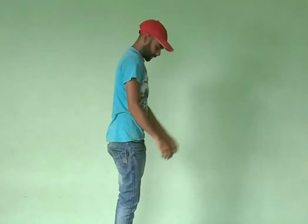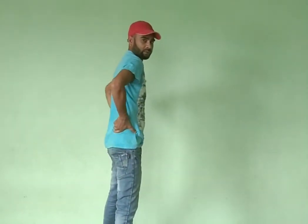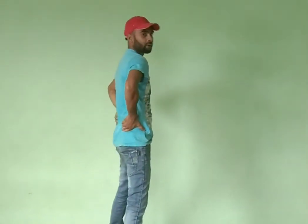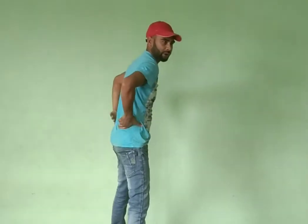So you have to turn this way. Stretch your leg, hold your hips, and you have to go back side. Okay, don't go too much — as for your comfortability, how much you can. Just relax the muscles.